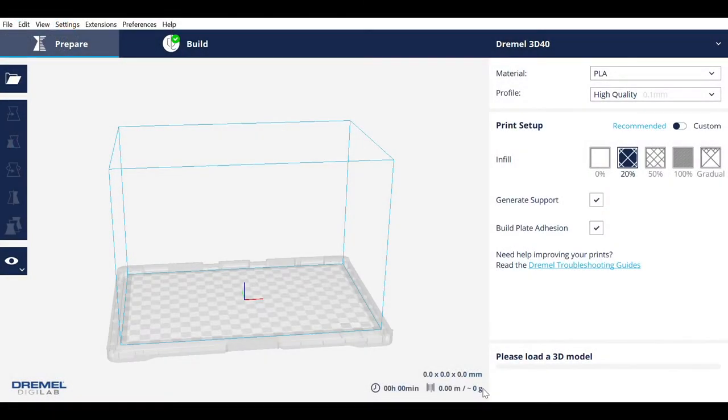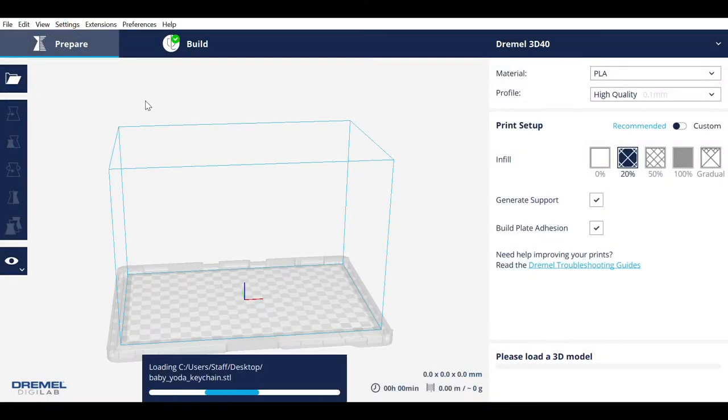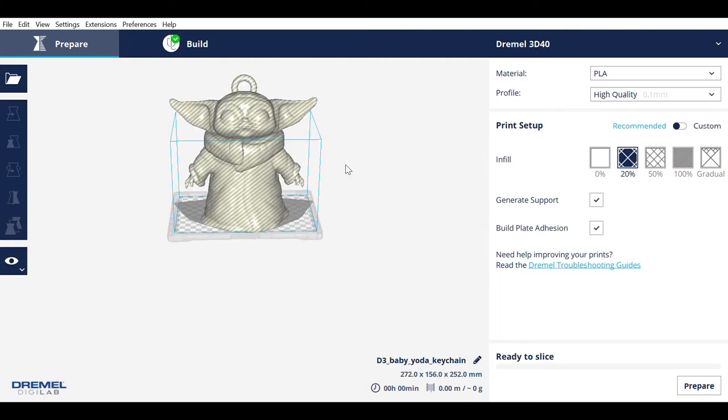Then open the Dremel Digilab Slicer software. Open the model with the folder icon. The model is oversized, so you'll need to scale it down.